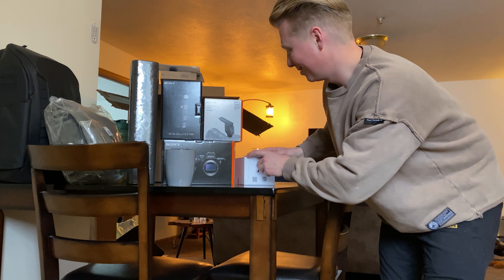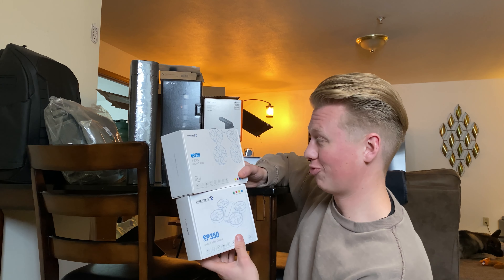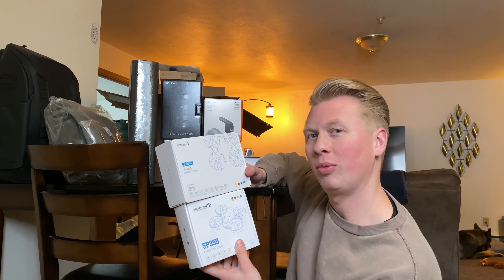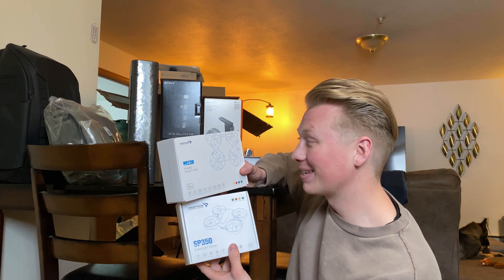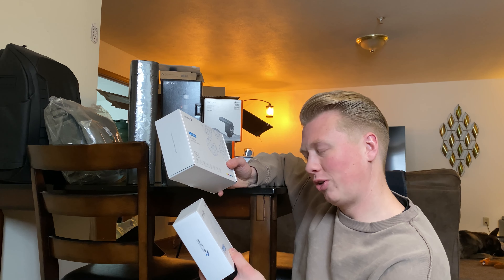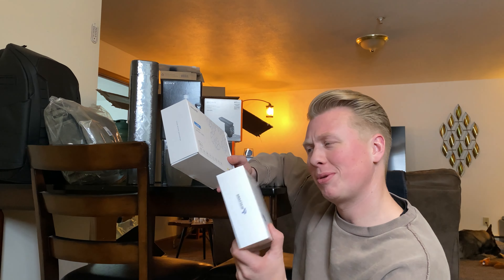The last two things — I'm not sure how Scout is going to like them, but I know I'm going to. These are two drones. You can call them beginner drones, you can probably also call them kid drones, but hey, we all have a little bit of kid in us. I got two of them — I kind of want to start collecting little unique drones.